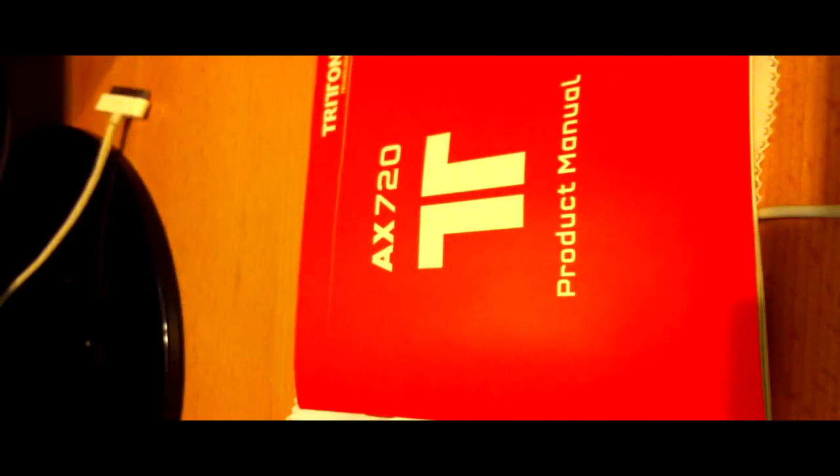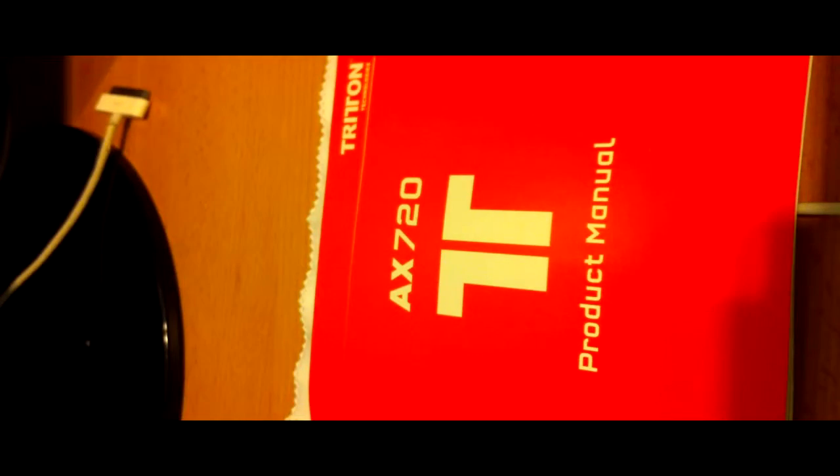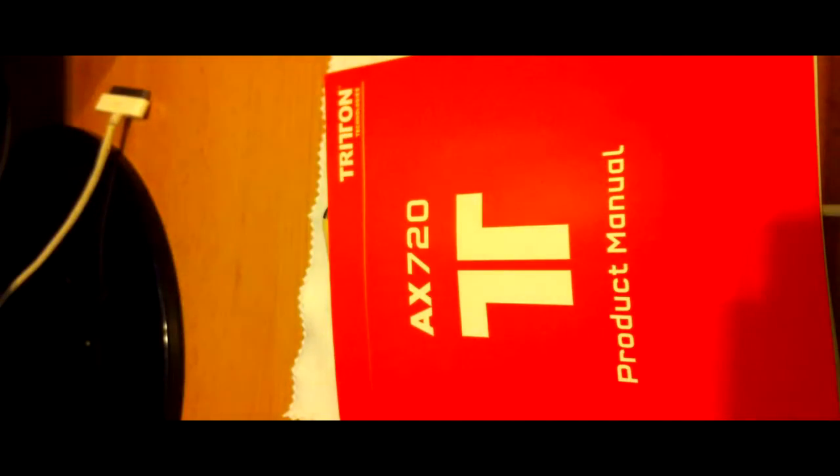I've been using them a lot and they're really good. Secondly, I'll have a review of this headset — the Triton AX 720s, not the AX Pro, the AX 720s — my mistake. Here's the headset, great headset for Call of Duty and other games. If you don't want to wake someone up, great mic too.